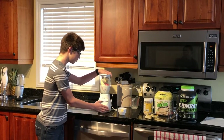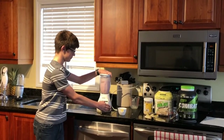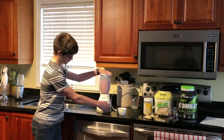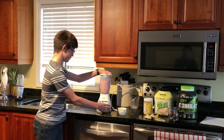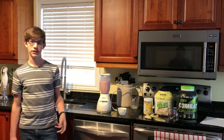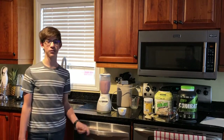Now you're going to turn it on low. You're going to want to make sure that your smoothie is fully blended, because if not, you're going to have a lot of ice chunks in there, and you don't want to be swallowing chunks — so make sure that it's fully blended.